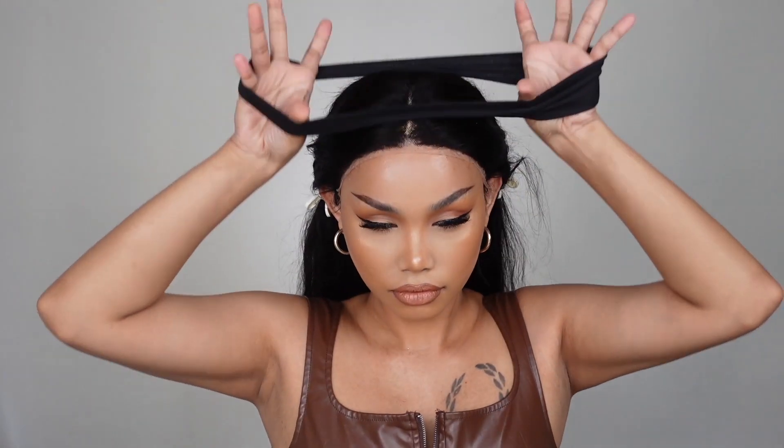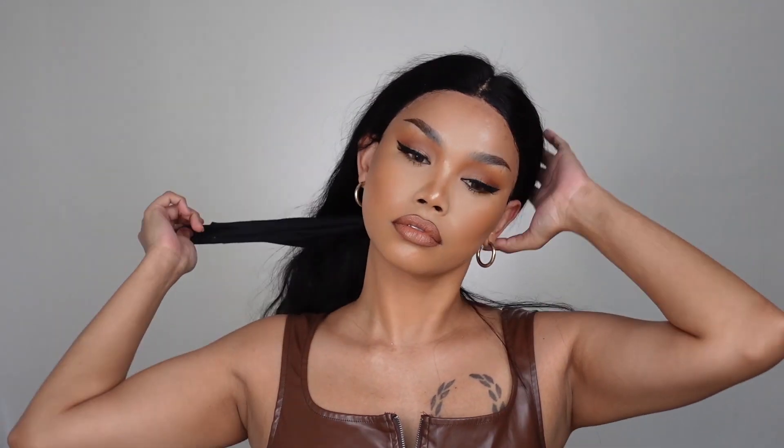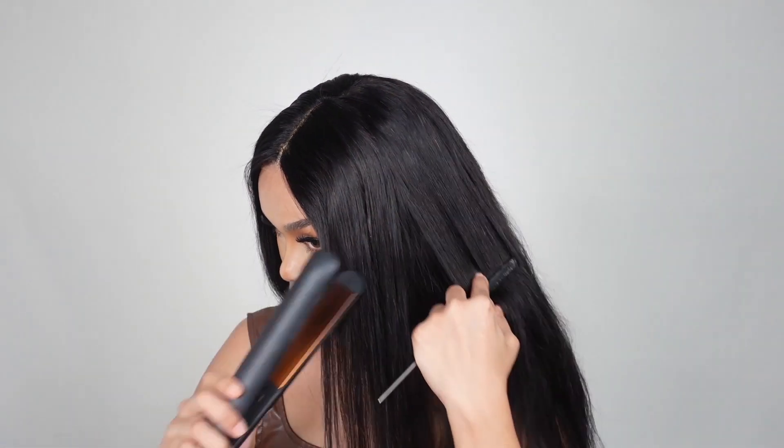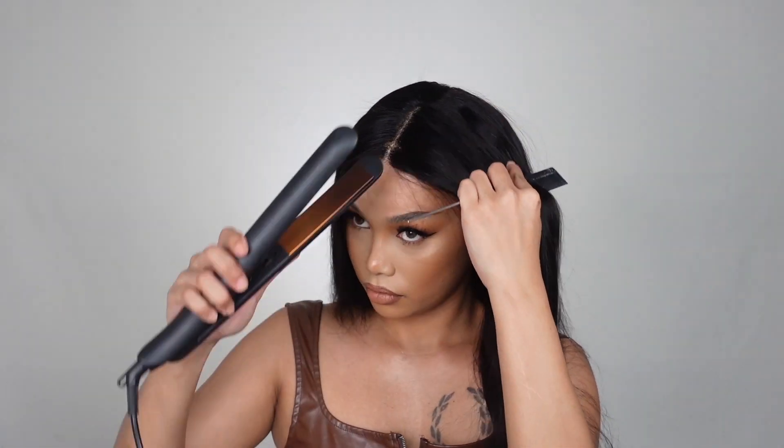Once the glue is slightly tacky, make sure that you stick your lace right onto the glue. Then I'm just going to use a headband to lay the lace down until the glue is fully dried. The glue is all dry — I let it sit for about 10 minutes. I don't have a hot comb, so I'm just using a straightener to make sure that the top part of the wig doesn't look too bulky before I style it.